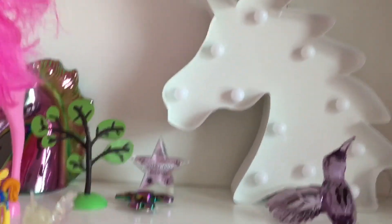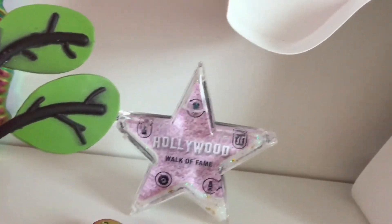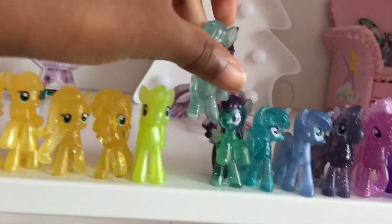I display the build-a-pony ones — I've got two of those — and then some ponies that aren't from packages, they have different colored hair. If you look forward you can see the Hollywood sign — my mom went to Hollywood, so thank you Mom!